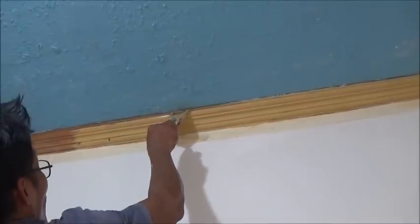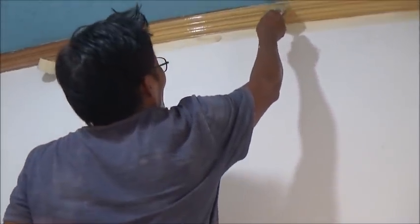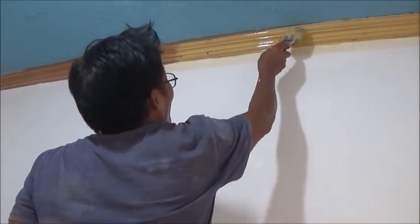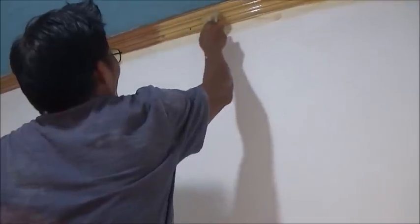Tata is having to do some really fine work up there, and not with a fine brush. I asked if he had a smaller brush and he said no more. Well, he's laying that in pretty good. Tata is a man of many talents.